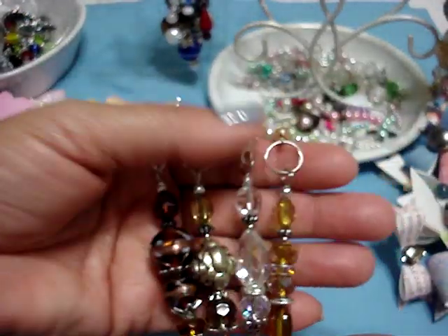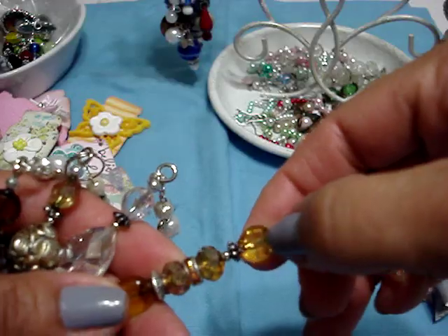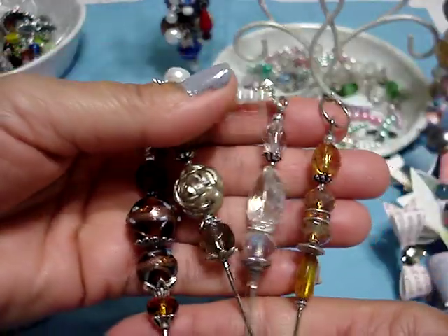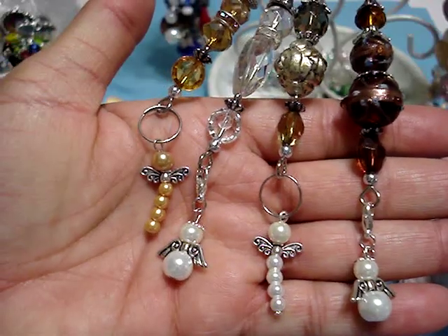At the garage sale, the girl had these pins, but they were only the top part. I added the beads to these, so I made these four. And then I added to them angels and dragonflies.